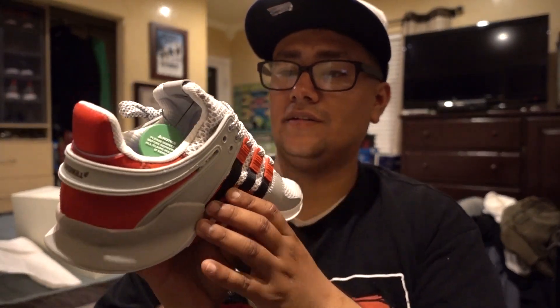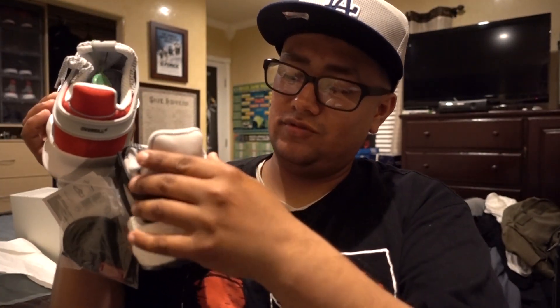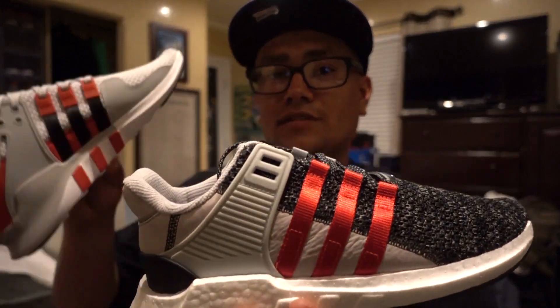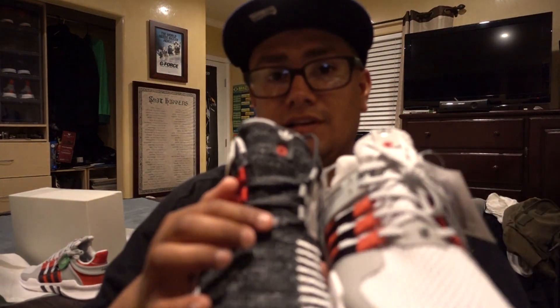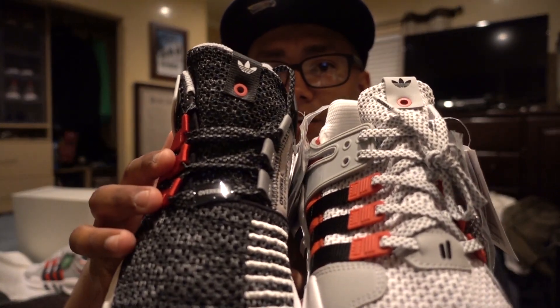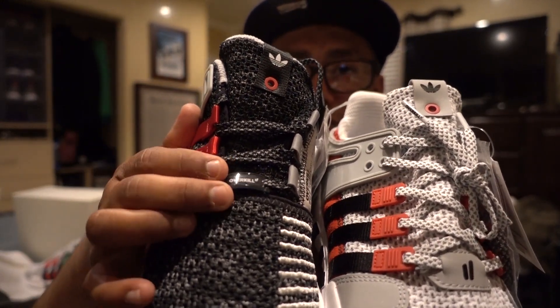A few things I noticed: the Primeknit is almost identical on both. This one's got some texture in the back. These guys have smooth leather and they seem more clean. Doing a side-by-side comparison, they both have the Adidas logo, and then this one has a little button detail with the Overkill branding.